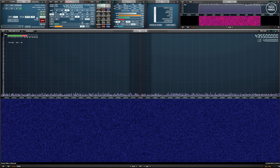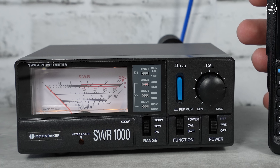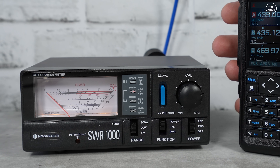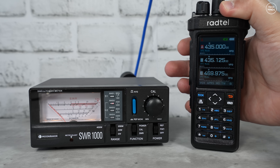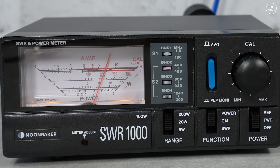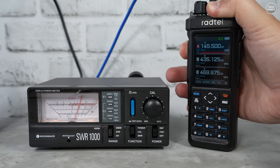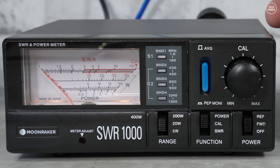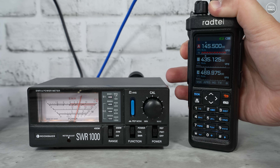The spec sheet stated this radio transmits 10 watts of RF power on VHF and UHF, so let's test that. With the power meter set to the 20-watt range and connected to a dummy load, transmitting at 435 MHz on high power we see a whopping 10 watts — incredible for a handheld radio. On VHF at around 145 MHz we again see just a small smidge under 10 watts. This has to be one of the few radios that's actually specified at 10 watts and actually achieves it. Well done to Radtel.